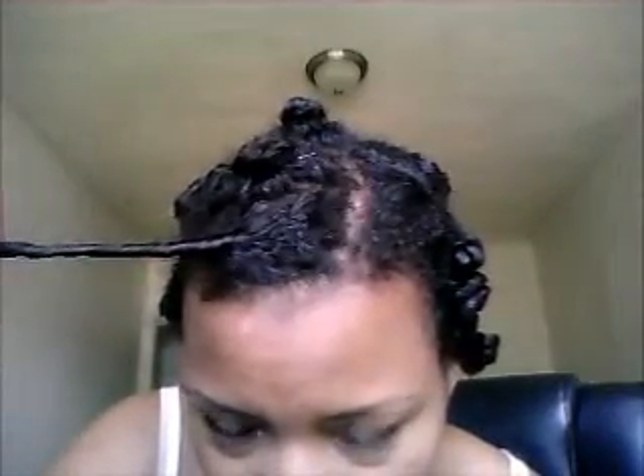But what I did with this was just the single strand, as you can see. I just basically kept going like this until the whole strand was twisted and then I turned it into a Bantu Knot. Okay, so that's this one.